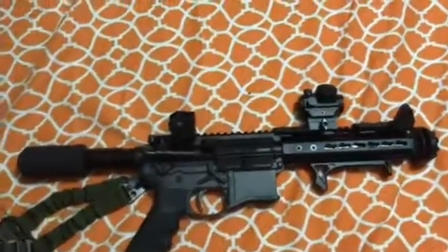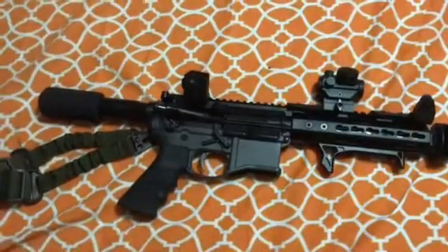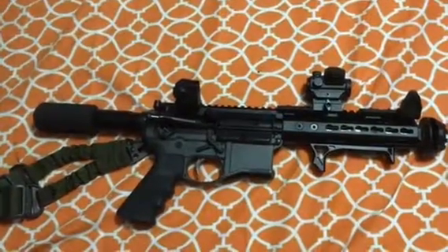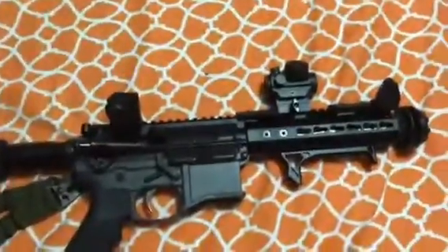Good morning, Magandang Umaga, this is Pinoy Tactical again and you're looking at my backpack pistol, rifle, AR-15 — whatever you want to call it. This is actually a seven and a half inch AR-15 pistol.